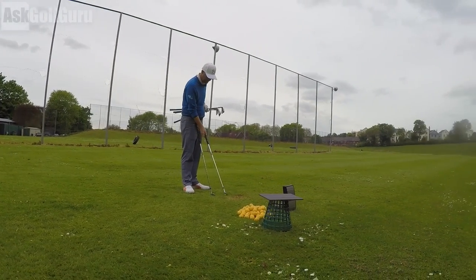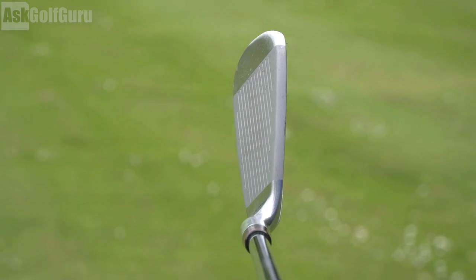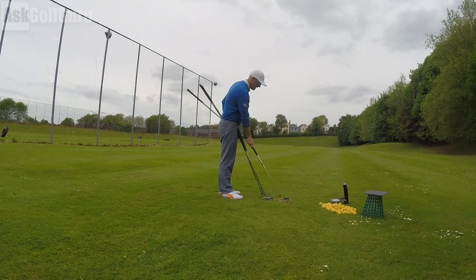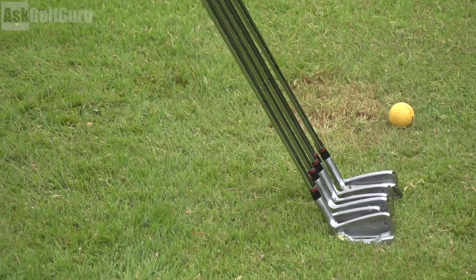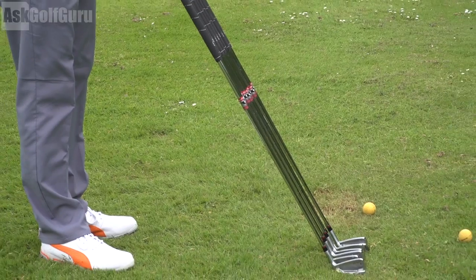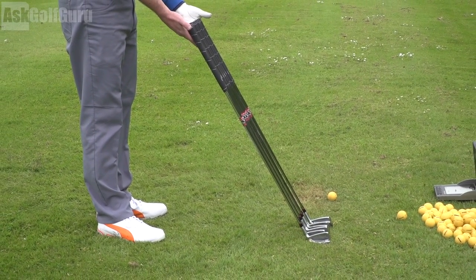Down by the ball the set is very nice looking — a little bit of offset, medium top lines, quite a big face down by the ball. So quite a friendly set of clubs; I think any standard of player could use them. Maybe not if you're a true blade player and want something a little prettier, but they're good-looking, slightly cavity-back irons with a really interesting idea of how to play the game.